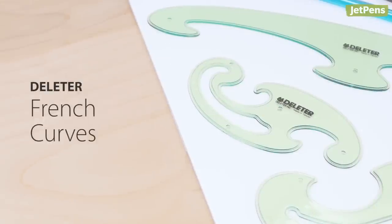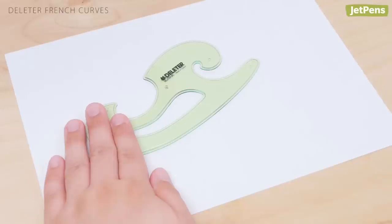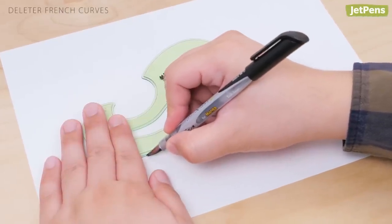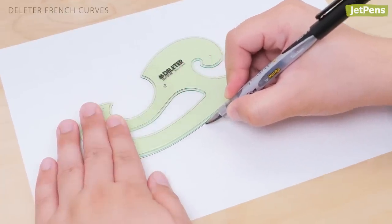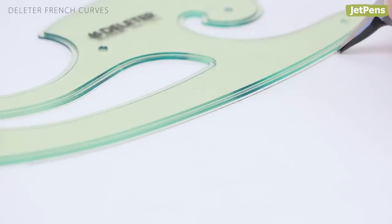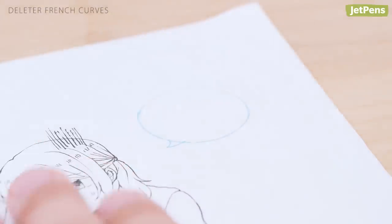Deleter French Curves can help you draw soft or sharp curves in your manga. Traditionally used in manual drafting and fashion design, French Curves allow you to make perfectly curved arcs. Each of these Deleter French Curves has a raised edge to prevent ink from seeping underneath, resulting in clean lines. They're useful for adding speed lines, backgrounds, or speech bubbles.